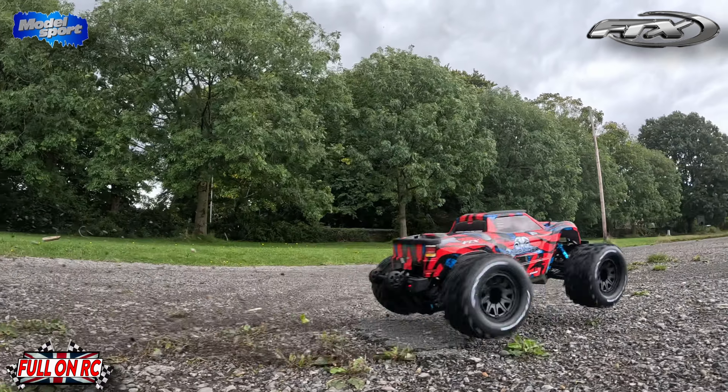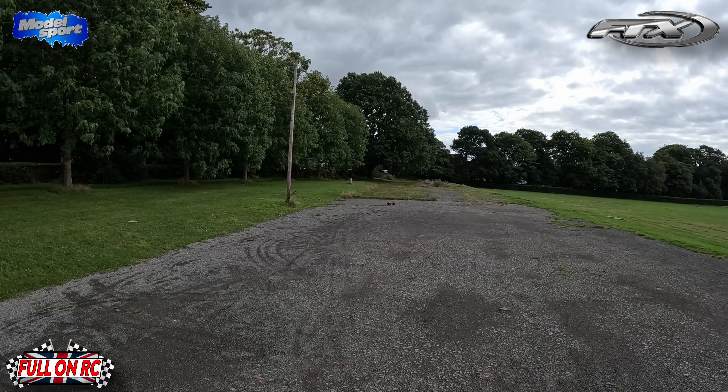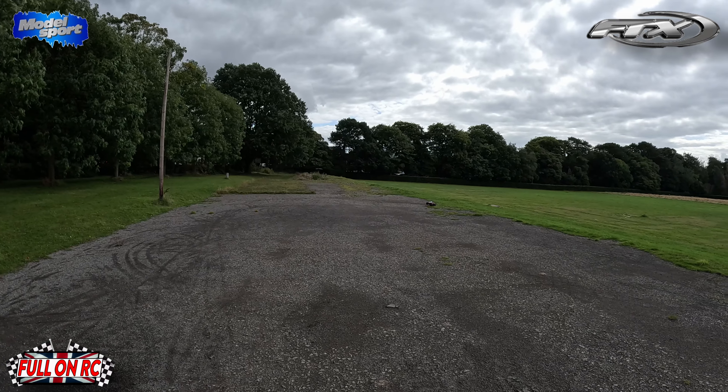Here we go boys, first run of the FTX Ram Raider. If this turns out to be alright, it's an absolute bargain. All we've done is upgraded the servo, so we'll see how we get on.